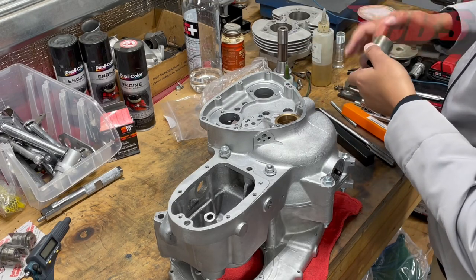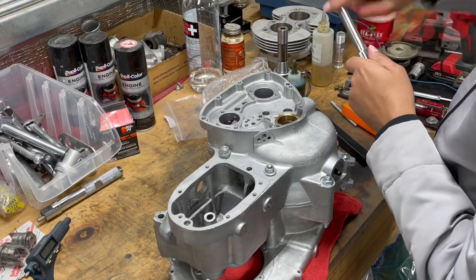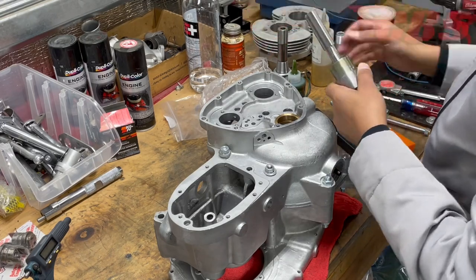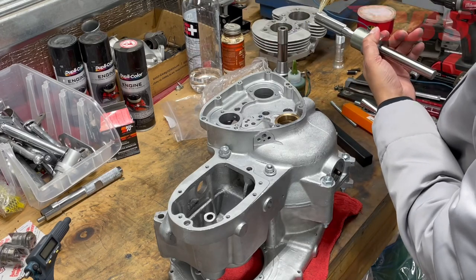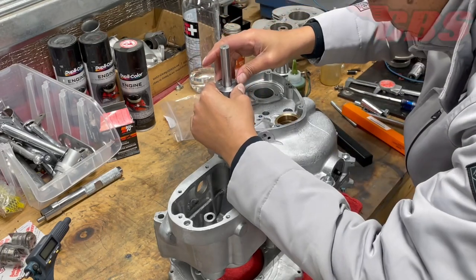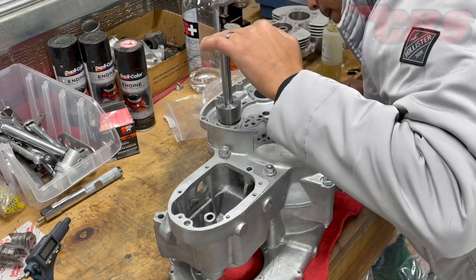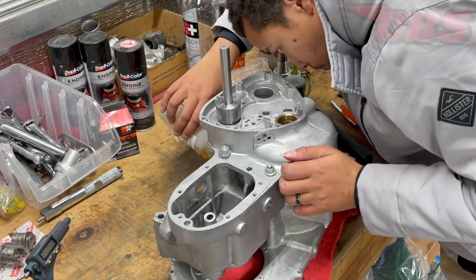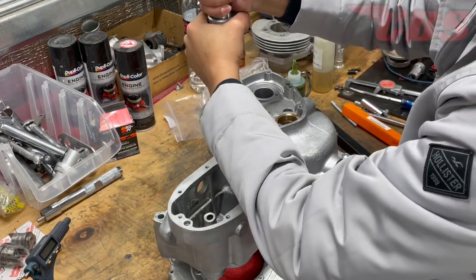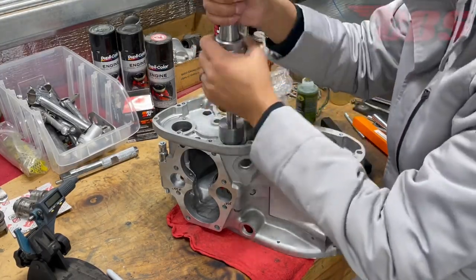I'm putting some assembly lube on the shaft of the reamer and some cutting oil on the flutes, then inserting the pilot into the timing side camshaft bore hole. Everything is a very snug fit, which allows us to cut a very straight hole. Assembly lube is very important, as is cutting lube — use a lot of cutting lubricant to make sure it clears the chips and leaves a really nice finish.